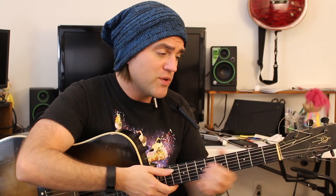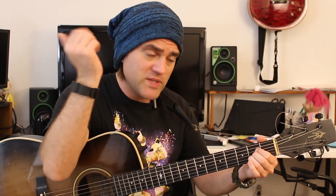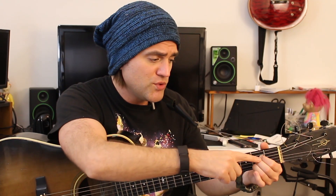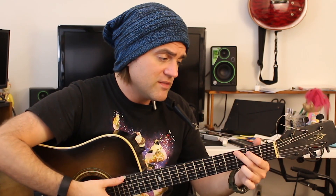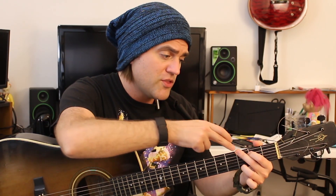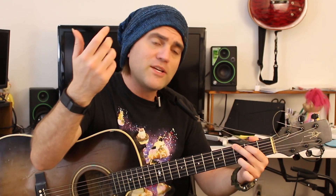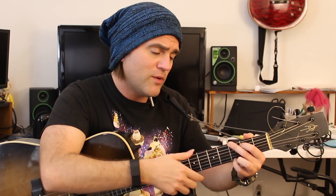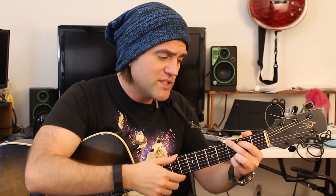Your A major chord starts on string five — open string means you don't fret anything — then two, two, two, and an open string. You've got to tilt your hand so you can fit all your fingers in there, and that's your A chord. G is: three, two, zero, zero, zero, zero, zero, three. You can use your third finger or your pinky, and there are other ways, but those are the most common for G.